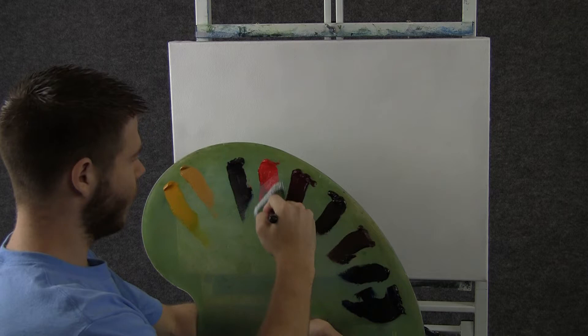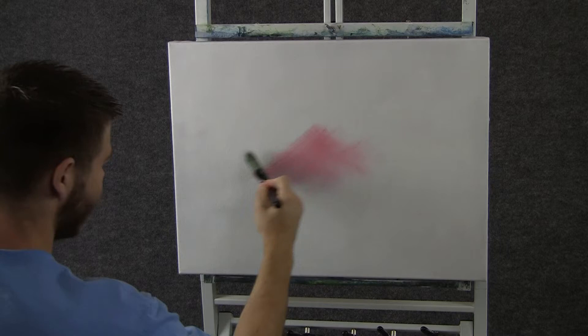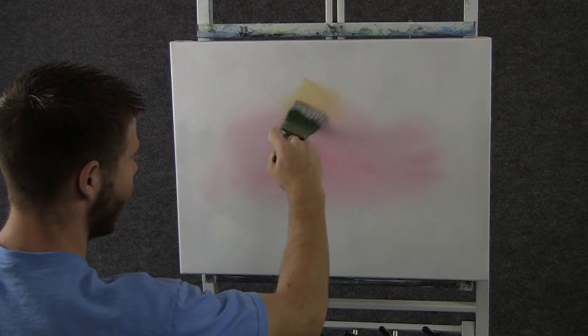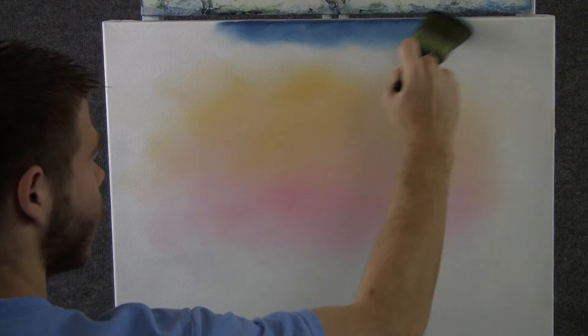We'll start off today with a 2 inch brush and a small amount of red, and we'll come right over here and just paint in a nice little light area. Now we'll go into a little bit of yellow — I didn't even wash the brush — and drop that right here. It'll kind of mix with the red and you'll get a nice little orange color. Now with a clean brush, I'm going to go through just a little bit of blue, and then we'll come over here and just paint in the rest of the sky, coming right down to the yellow and stopping.